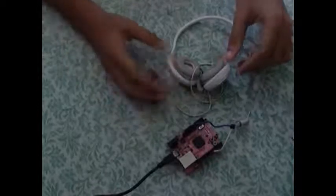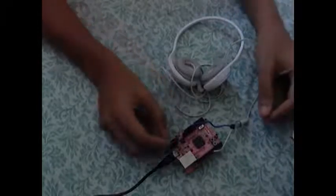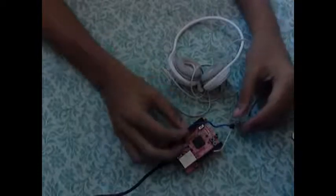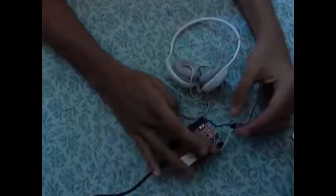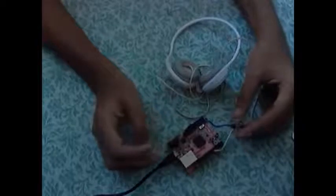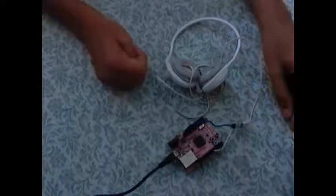These are some additional modules we completed but haven't included in the final package. This module consists of generating sound on headphones directly using the GR Sakura board. The grounds of the GR Sakura board and the headphone are shorted using a blue wire, and one pin of the board is connected to the headphone input. When powered, this pin generates a sine wave at the required frequencies to play a melody. As I connect the wire between the GR Sakura board and the laptop, you can hear the Mission Impossible theme being played.